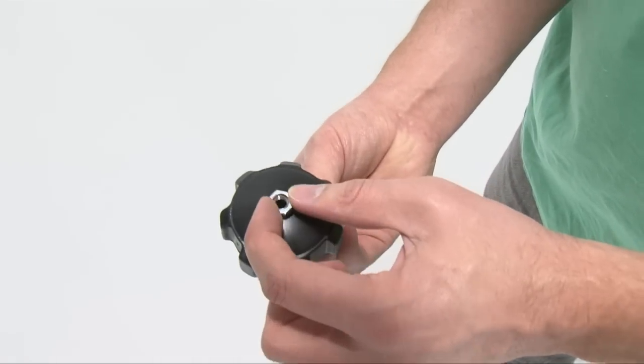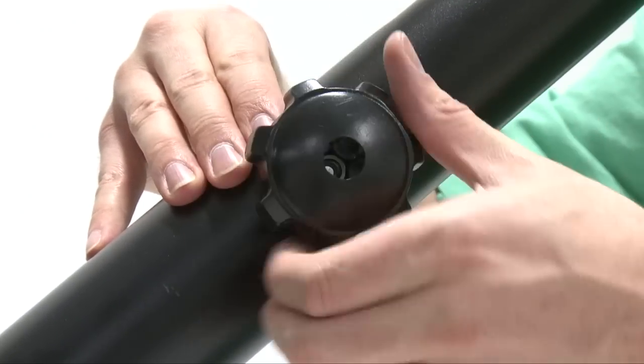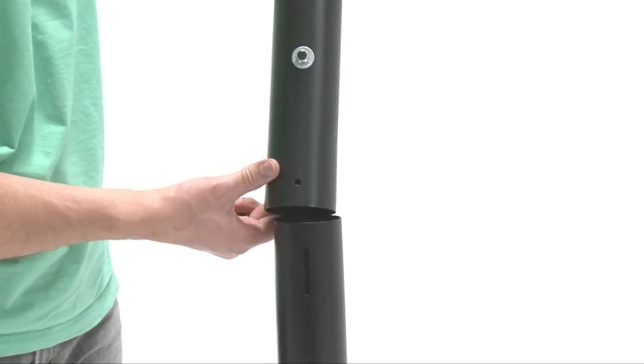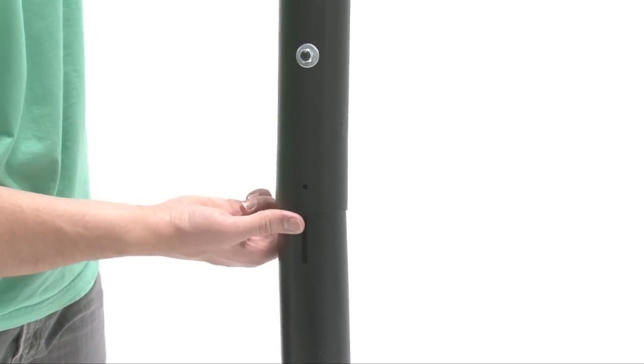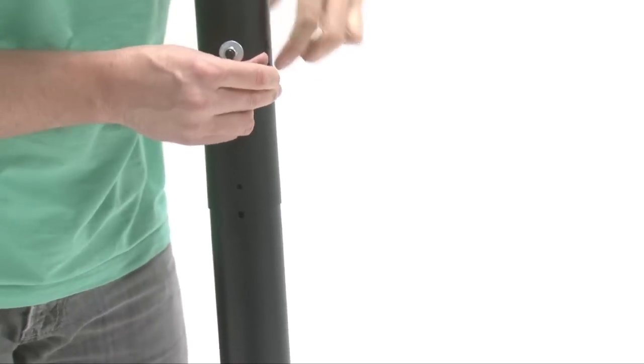Insert the nut into the recess of the adjustment knob and secure the bolt to the pole assembly. Align the hole near the bottom of the middle pole with the slit at the top of the bottom pole and slide the bottom of the middle pole over the bottom pole.